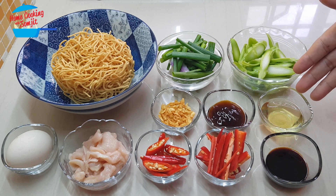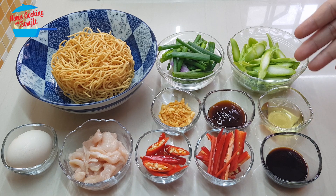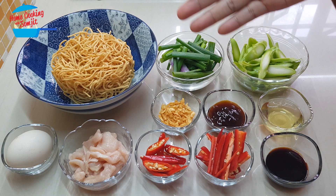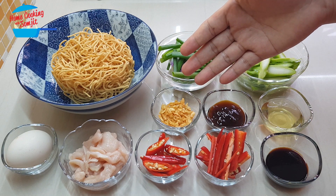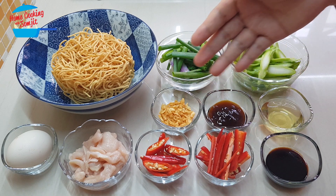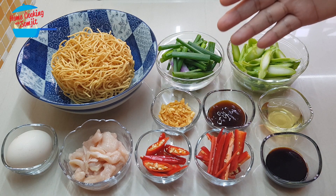Two tablespoons of garlic oil — if you do not have garlic oil, you can use just normal cooking oil. One tablespoon of oyster sauce. One tablespoon of crispy fried garlic — if you do not have the fried garlic, you can fry it right before cooking.